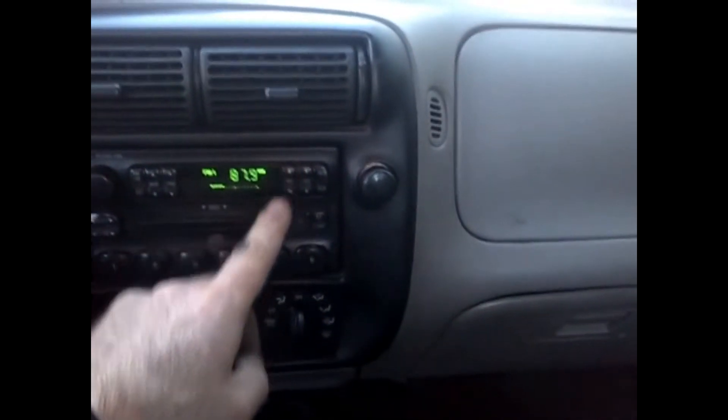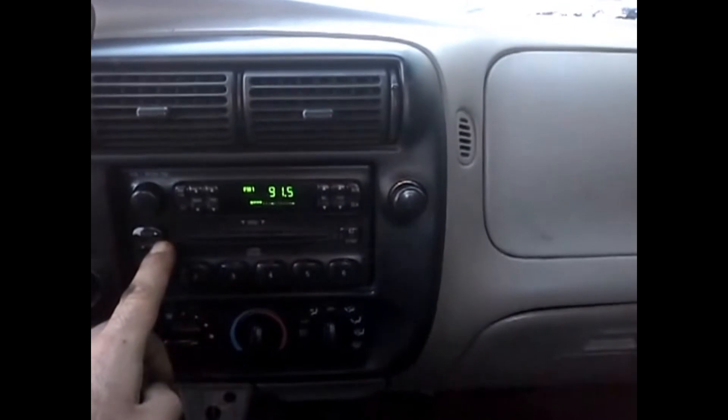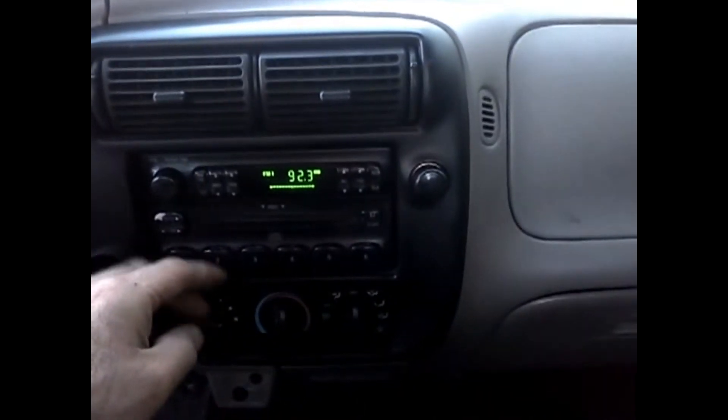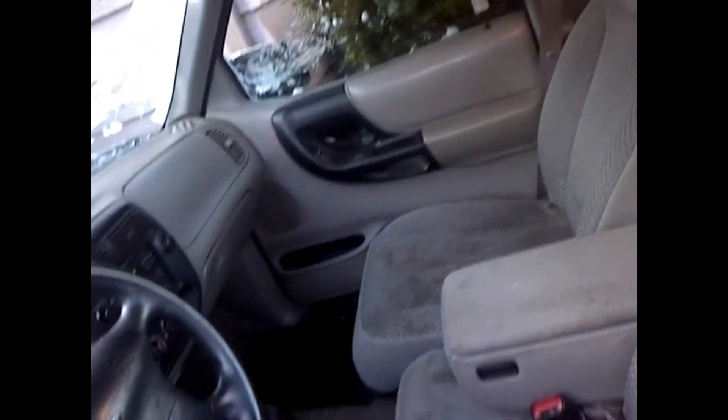Radio, FM, AM. Let's see what we got here. Nice — some details: there's a cover missing up there. Nice freaking truck though.